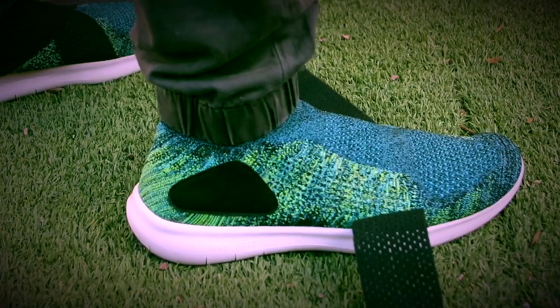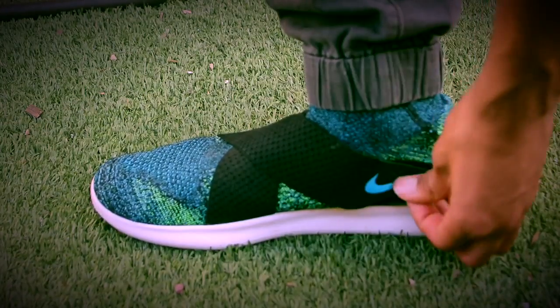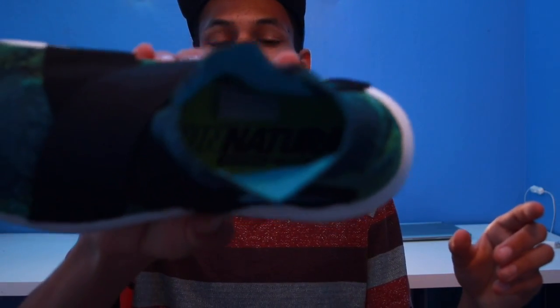So stay subscribed, or subscribe if you haven't, and hit the bell so you can know when the new video comes out. This shoe is actually designed so you'd have a more natural feel when you put it on your feet. It actually says 'run natural' in the shoe.